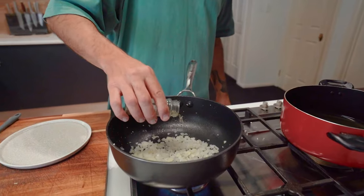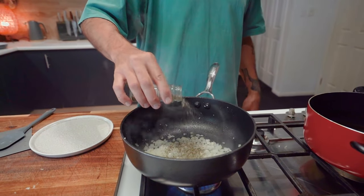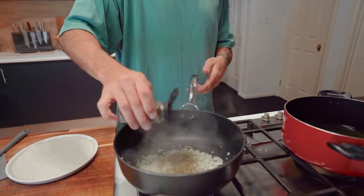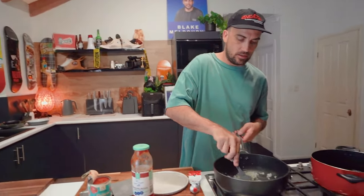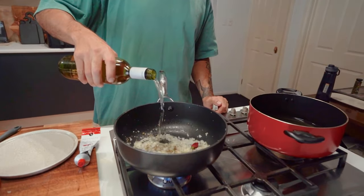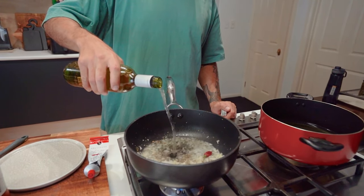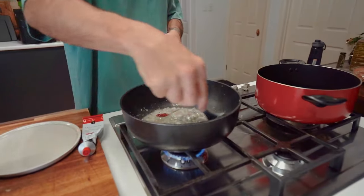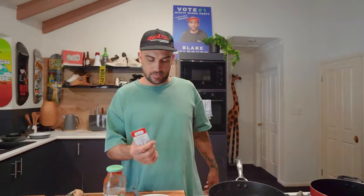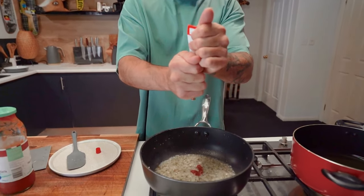Oregano — teaspoon in. Touch of basil, dry basil leaves. One chili in there too, on the dry side — not a full fresh one. And about 80 mils of white wine, any type — cheaper the better. Give it a mix. Just burn off that alcohol a bit, a couple of minutes.